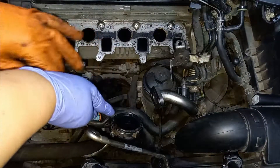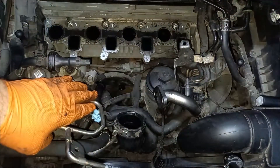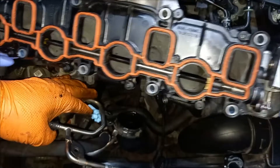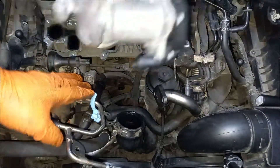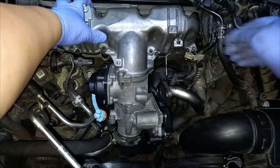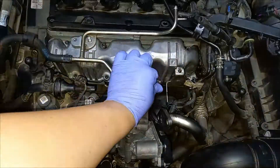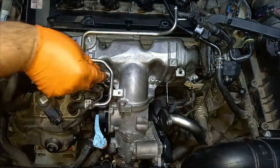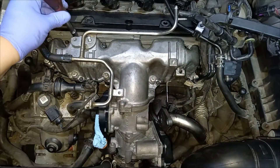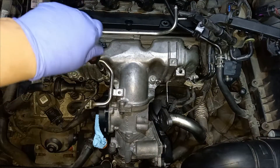First of all you need to set the pressure hose in the proper position, then attach the gasket, and fiddle it into position. Then start the bolts by hand and try to do them in a crisscross motion.